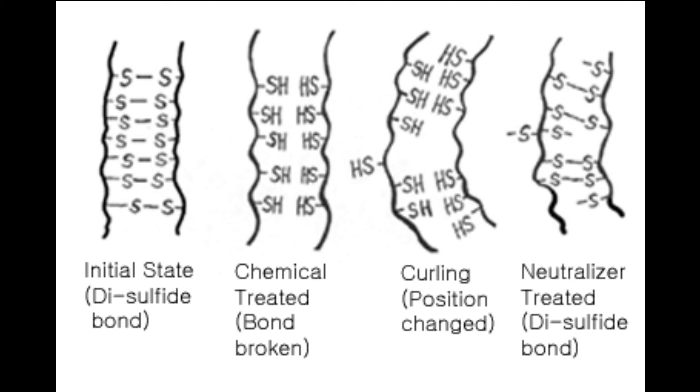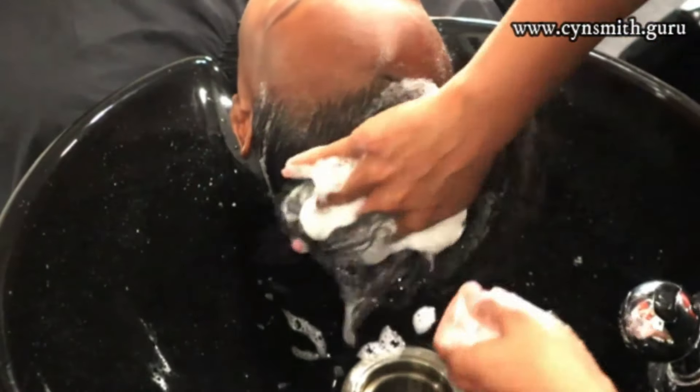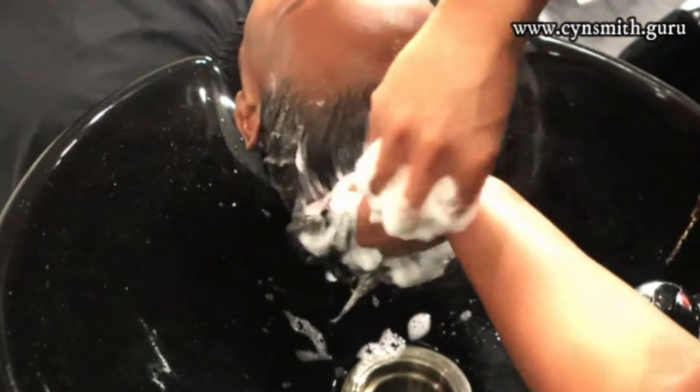Any type of braiding or protective style right after a relaxer is never a good idea, because you are reformatting the bonds within your hair. Most of the time you need at least a couple of months — at least about 60 days — for those bonds to be consistently in that new form before you do things that limit the oxygen supply to the hair.